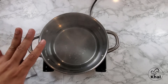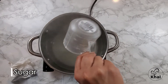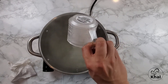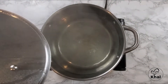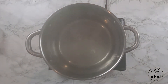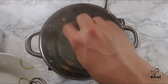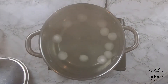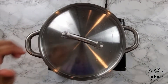In a pot, take 10 cups of water and add 2 cups of sugar. Now, as you can see, our sugar water mixture has started to boil. To this, we add our rosgullas. We're going to boil this for 15 minutes, stirring every 5 minutes. Make sure your heat is at medium.